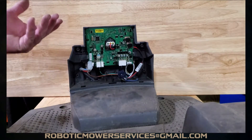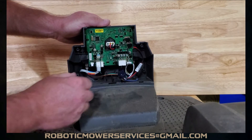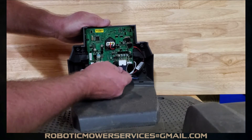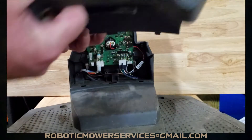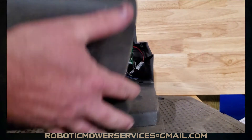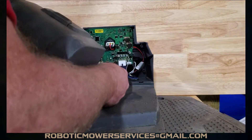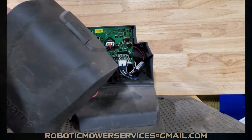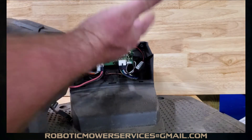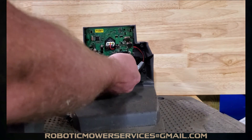Your board is in and secure. Now plug in the plug for your antenna wires, then the plug for your guide and boundary wires. Then you have your positive and negative going to your charging plates for your mower — plug that right back in. The great thing is all three plugs are different, so you can't put the wrong plug in the wrong place. It's a very straightforward process.